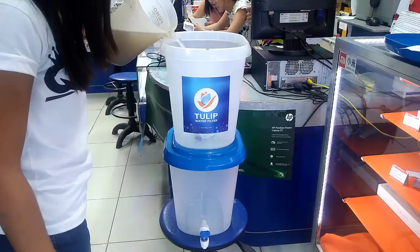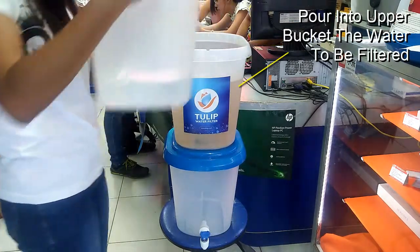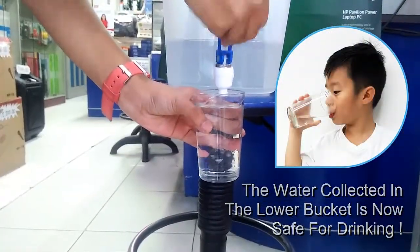As an example, we add garden soil to tap water then pour it through the upper bucket. After a while, the water that is collected in the lower bucket is crystal clear and safe for drinking.